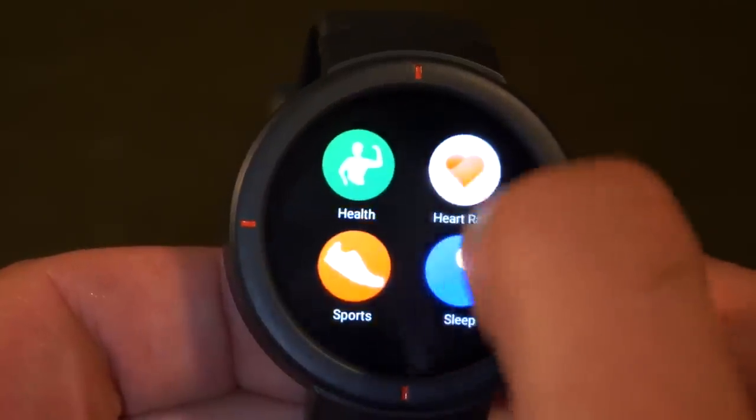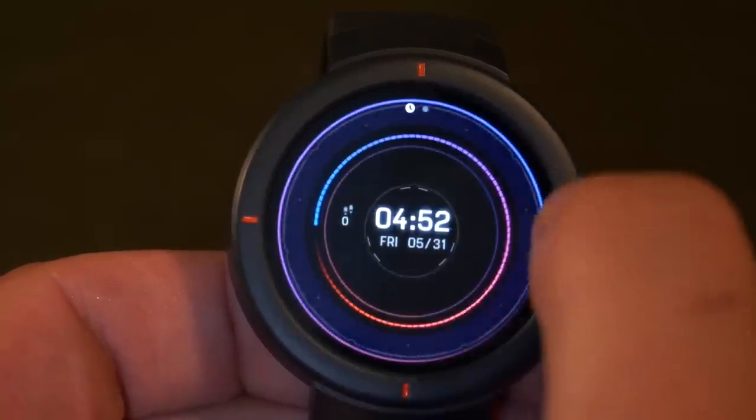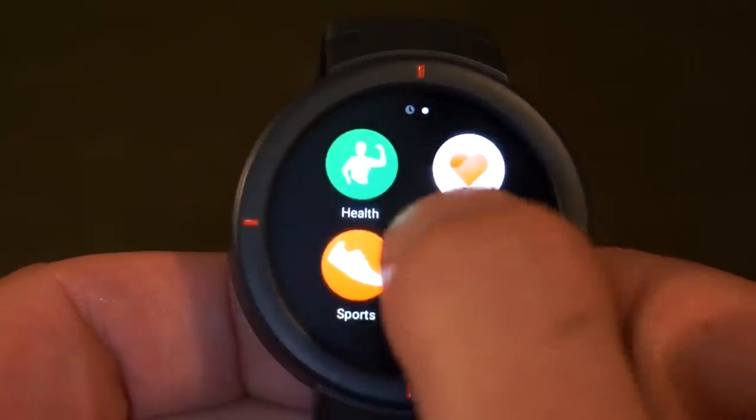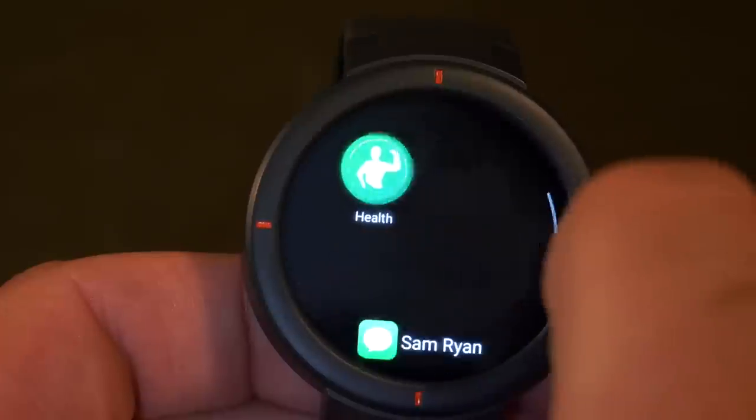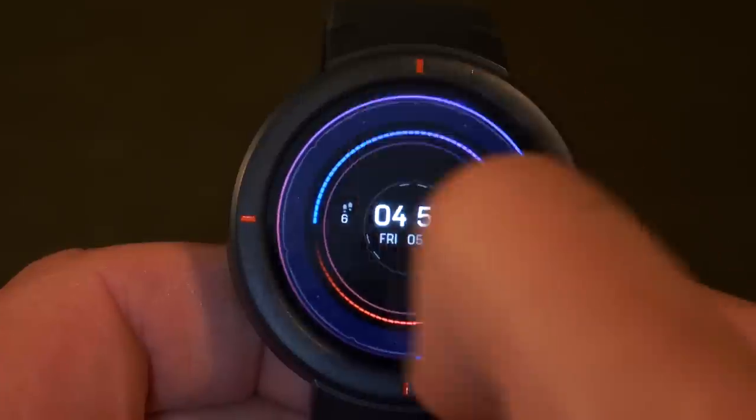I can actually have these as widgets as well. So if I choose through the app to have these as a widget, when I swipe right I'll get access to a larger version. If I tap on that there — there's a text from Sam. Let's see what that said.